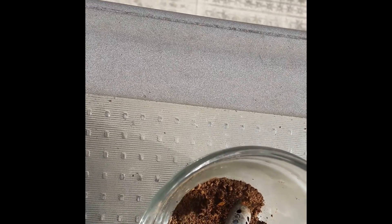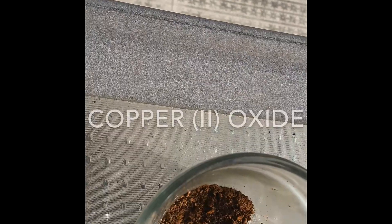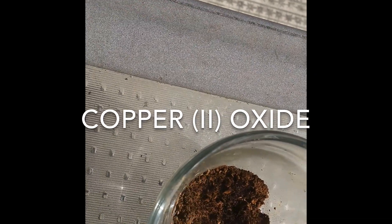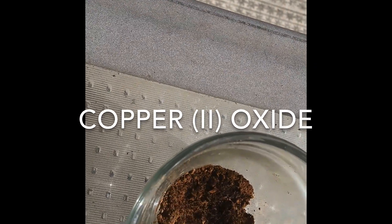You'll notice the color change — copper oxide with two oxygen atoms bonded to it is black, rather than an orange rusty color.